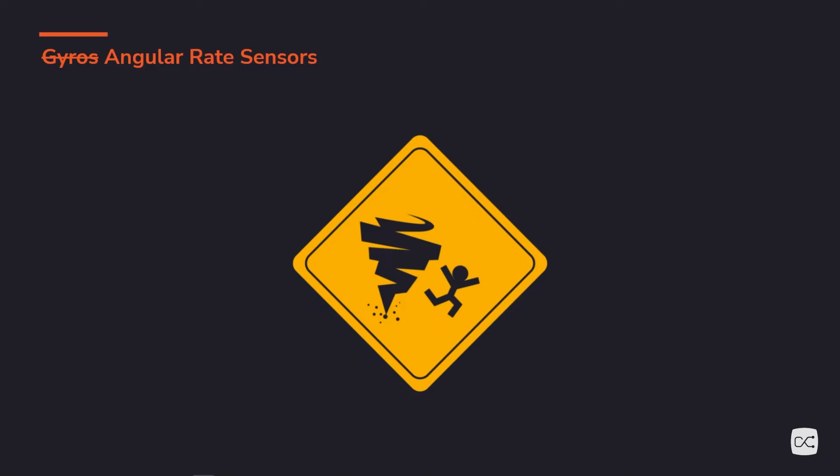Think about detecting spin. Probably you're imagining yourself spinning around, but any turn is a spin. You don't have to go all the way around in a circle for a spin to matter. Think about waving hello — all the joints that you have to move: your wrist, your elbow, your shoulder. Those are all turning. Angular rate sensors are often used to define gestures and turns without worrying about the exact up and downness or height of the user.